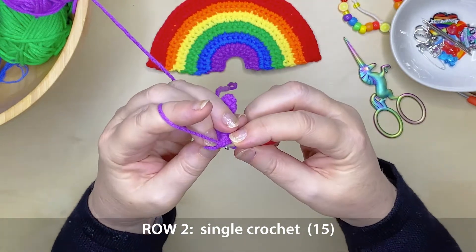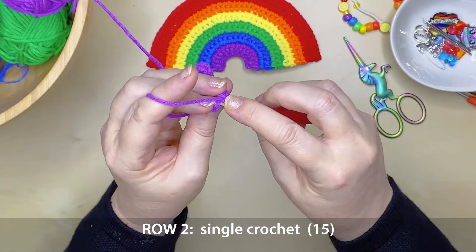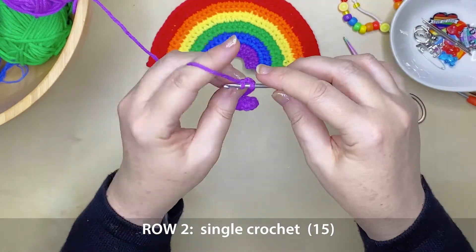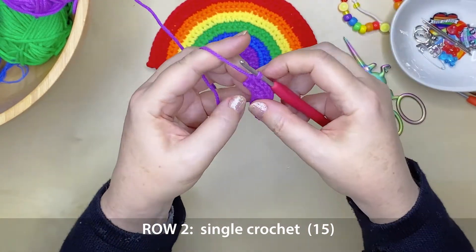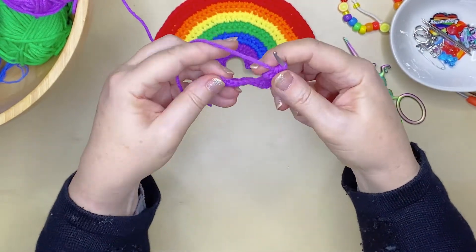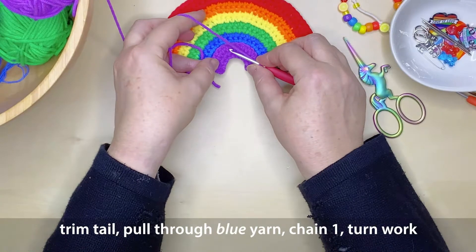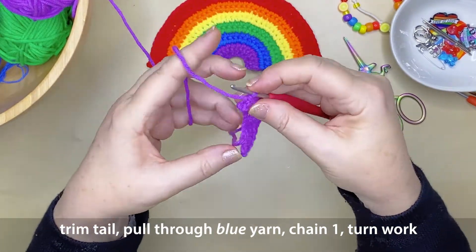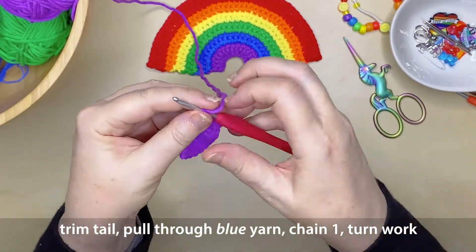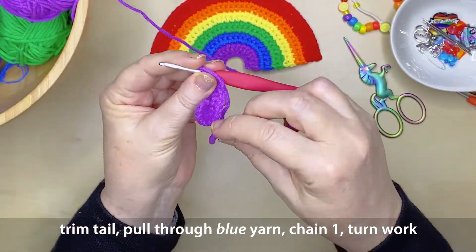A nice easy row for row 2. Every even row of this particular pattern is just going to be a single crochet row, so it's nice and easy. That completes the end of our purple. Time to trim the tail — long enough to be able to work around that over the whole row for the next row.